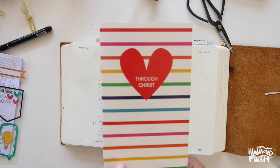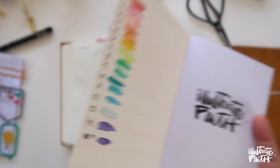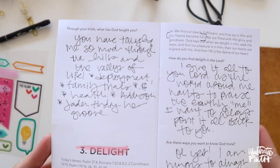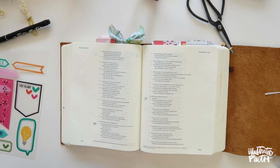Hi guys, this is Shauna Noel and we are back for another entry of Through Christ. I am working through this devotional in rainbow order, and today is all about delight — I just love this one.